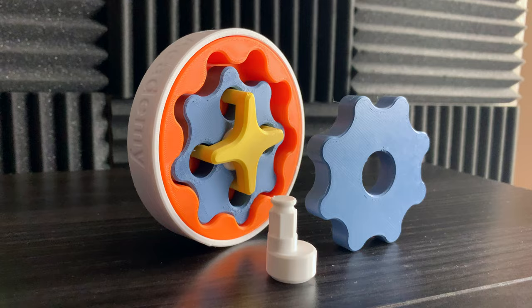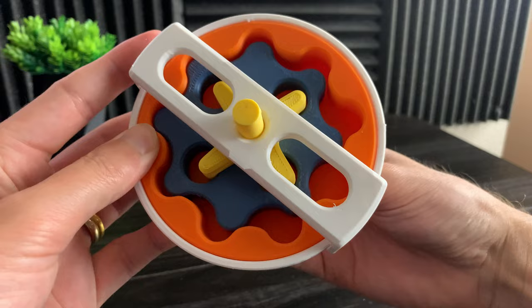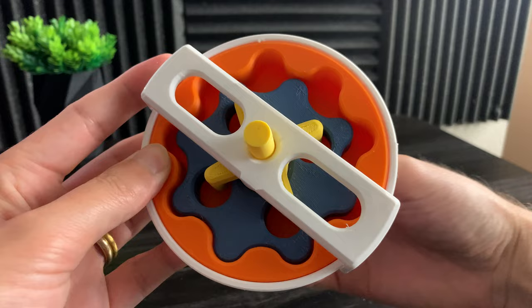But why would someone use a cycloidal gear drive in the first place, and why not use just a regular planetary gear set? Cycloidal gear sets provide a very easy way to get very high gear reductions. This setup has an eight to one gear ratio.